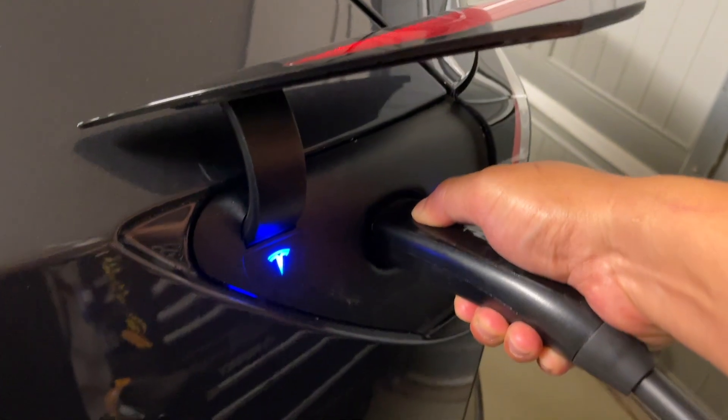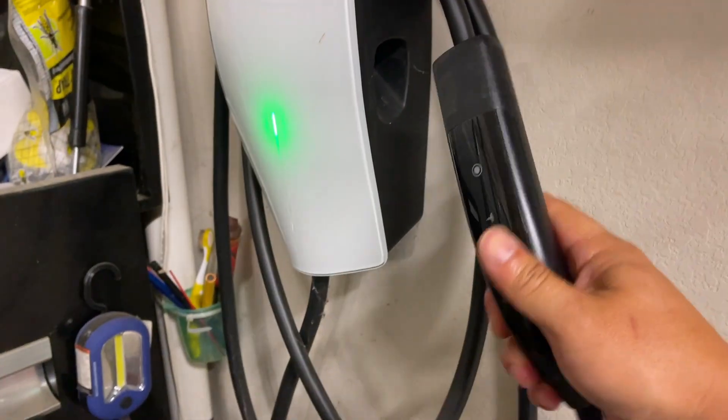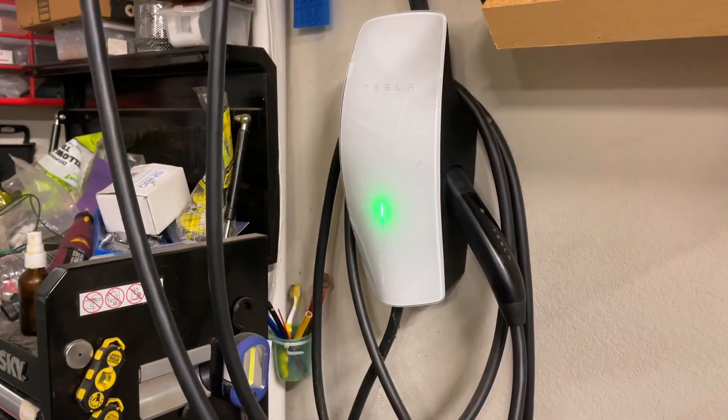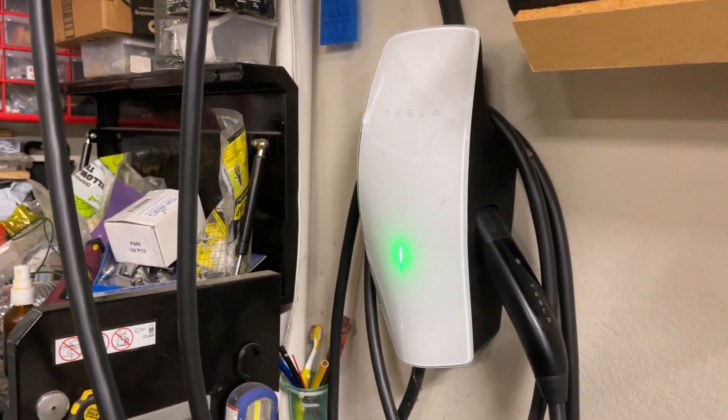The solution is to unplug it and stop the charging. Wait until this cools down, or charge at night when the garage is cooler. Then make sure to bring down the amperage.